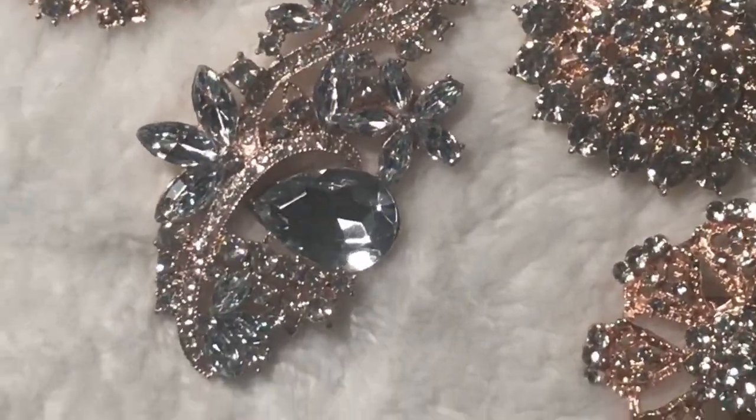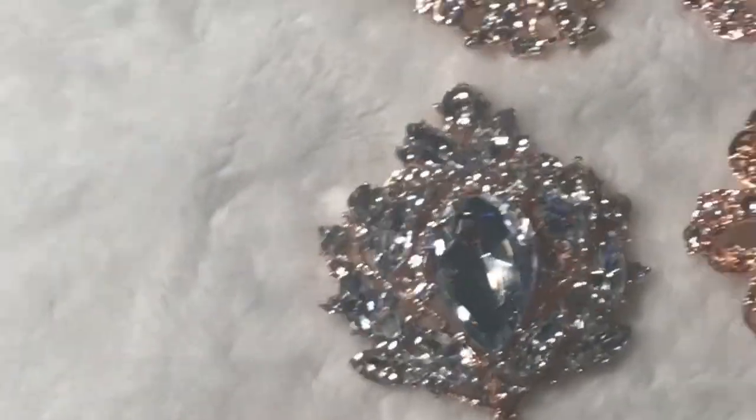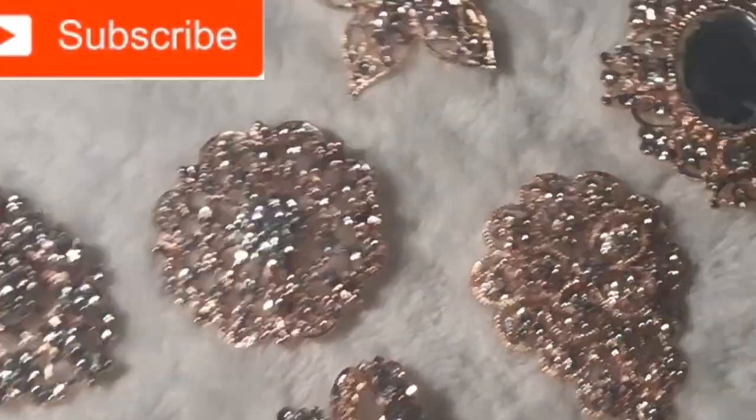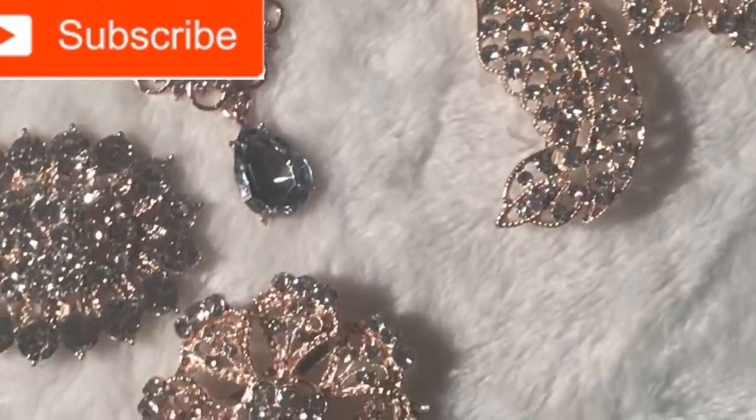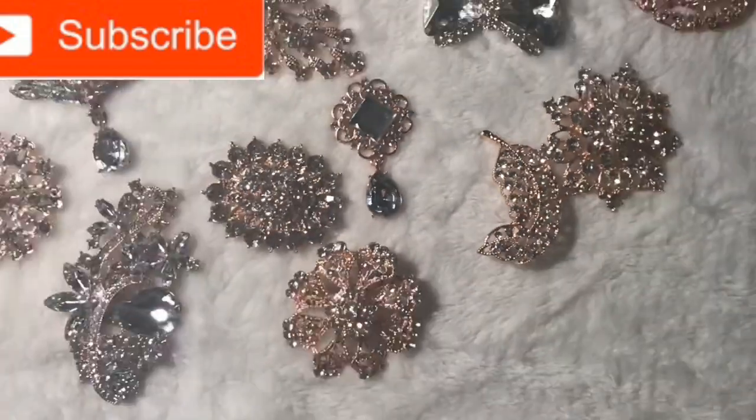At this time I would like to ask anyone who's watching and enjoying this video: if you haven't subscribed to our channel, please go ahead and subscribe, and hit the like button if you like this type of content.